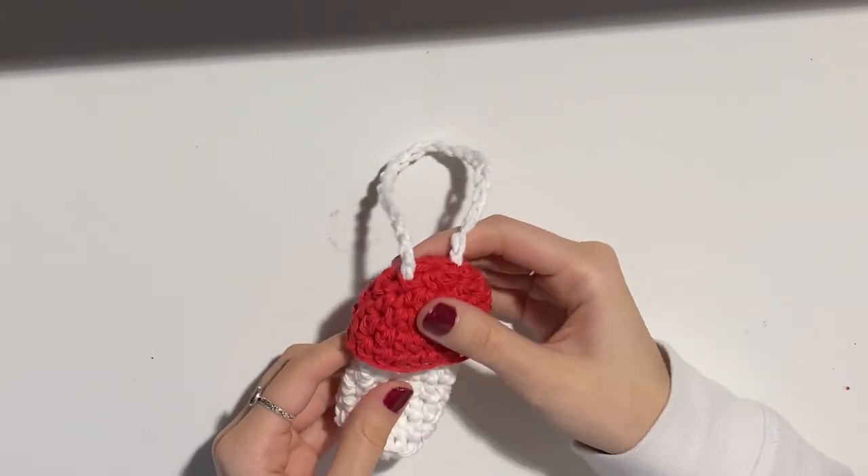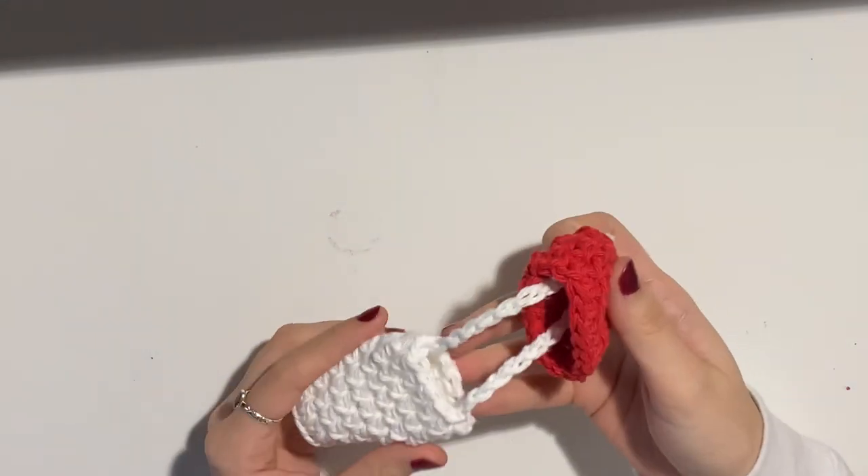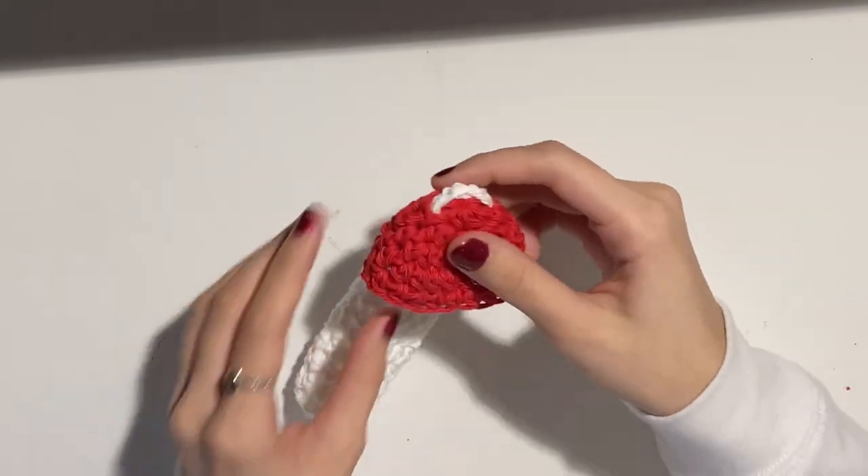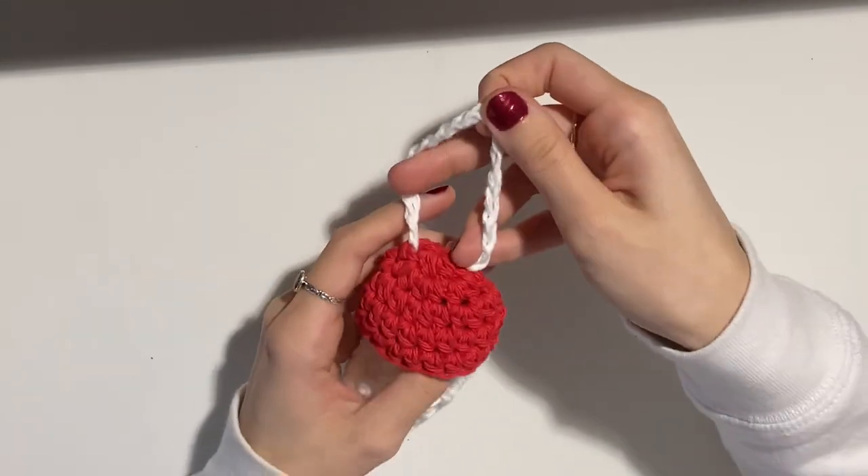We'll be starting with the mushroom lighter holder, which is the simplest of the ones I'll be showing in this tutorial. It just has the stem of a mushroom and the cap, and you can choose any color combos that you would like.